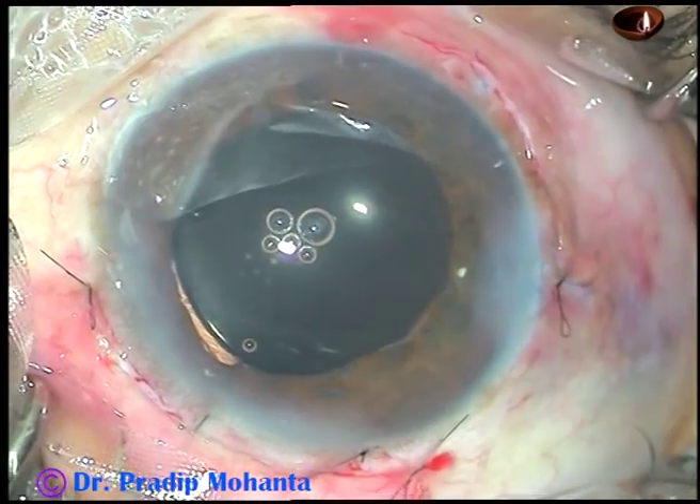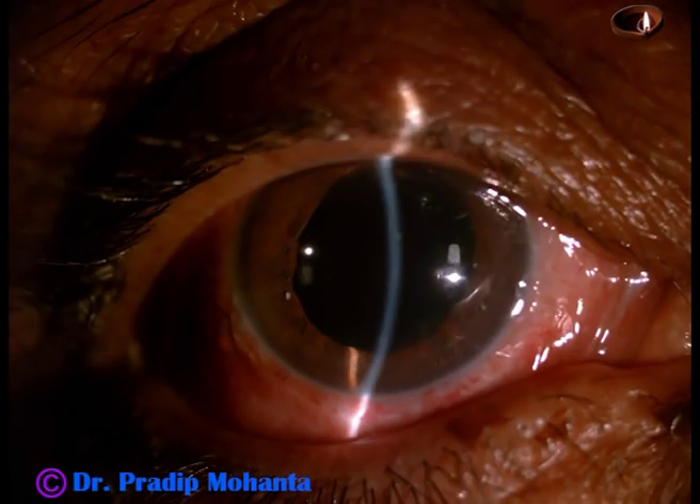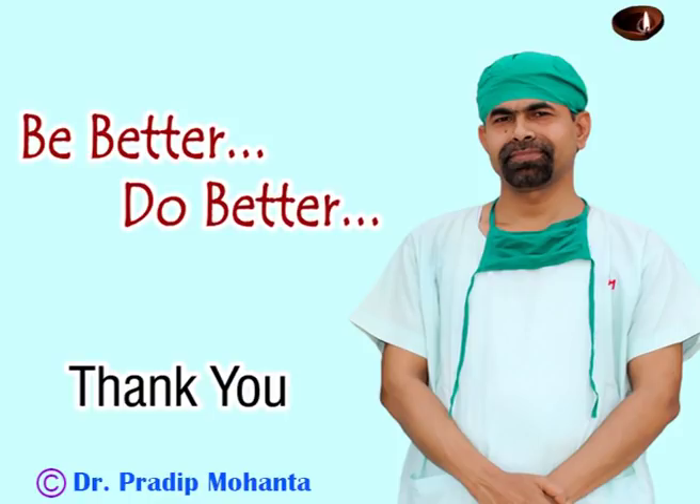This is the final picture, and these are the post-op pictures. First day post-op, vision was 6/9 with 1.5 diopters cylinder at 150 degrees. Thank you very much for watching. Hope this video will help you in managing your challenging cases. Routine cases are fine, but challenging cases — when you do well — give a lot of satisfaction. So please take on challenging cases. Thank you very much for your attention. Hope this video will help you in developing your surgical skills.